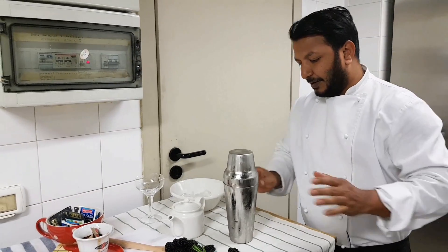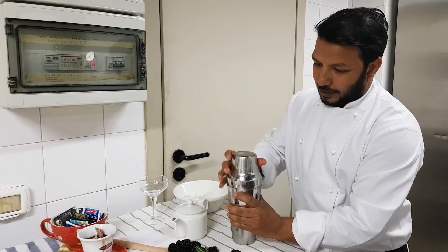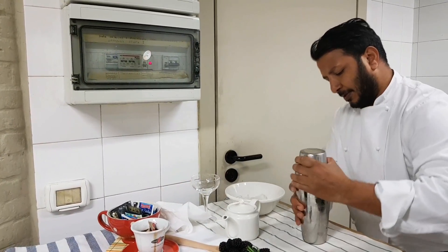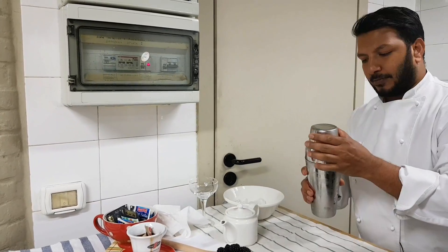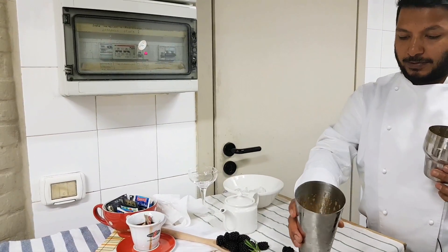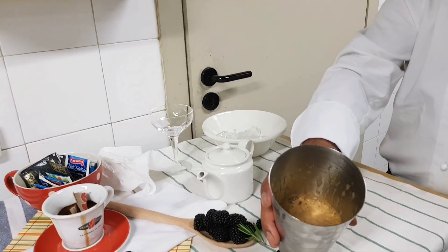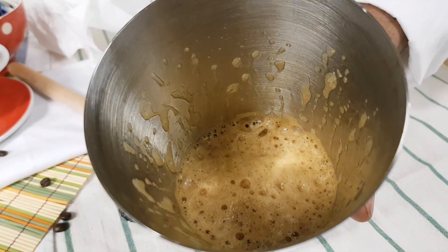We will let it go for 2-3 minutes. We will see this trick. It will be cream and ready in a few minutes.